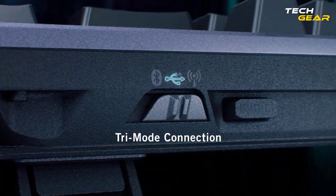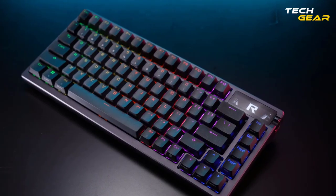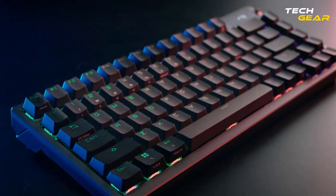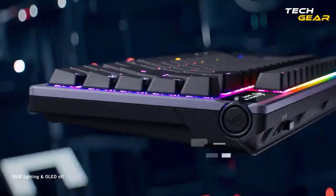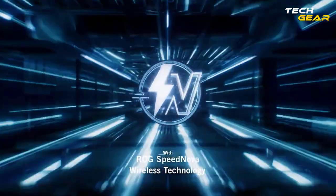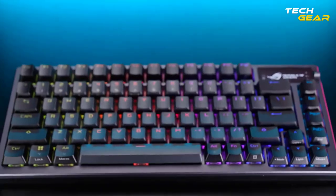With tri-mode connectivity, you can use Bluetooth to connect and switch between three devices at a time. The Speednova provides up to 2,000-plus hours of low-latency gameplay in 2.4GHz RF wireless mode, with OLED and RGB off.